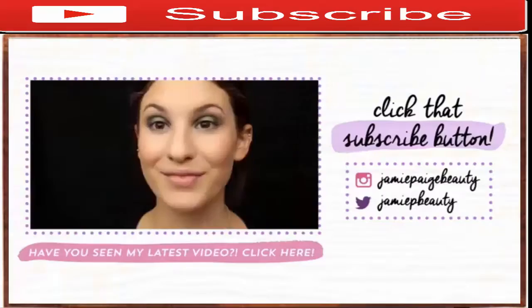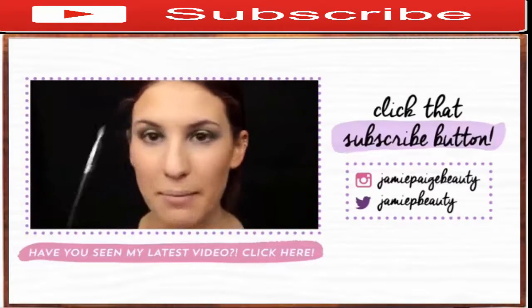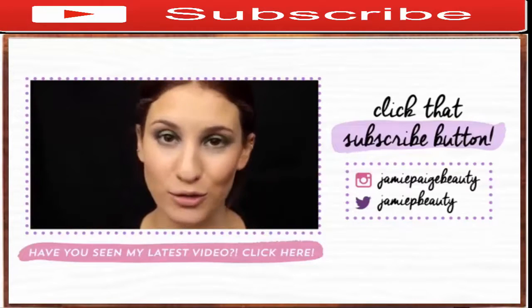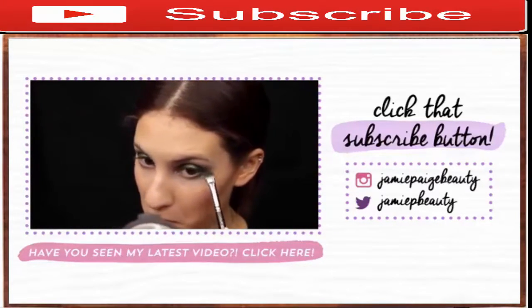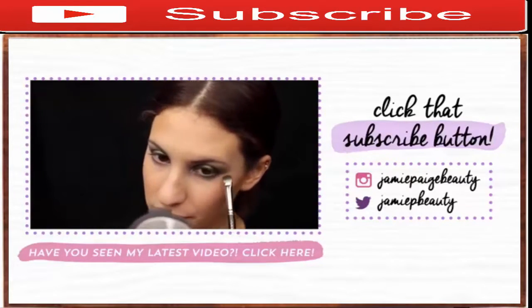I really hope you guys enjoy this type of video — I've never done anything like this before on my channel, so definitely let me know your thoughts in the comments below. If you'd like to see me do a makeup look on another client, I'd definitely be happy to do one. Just let me know what type of video you'd like to see — for mature skin, for a specific skin type, etc.